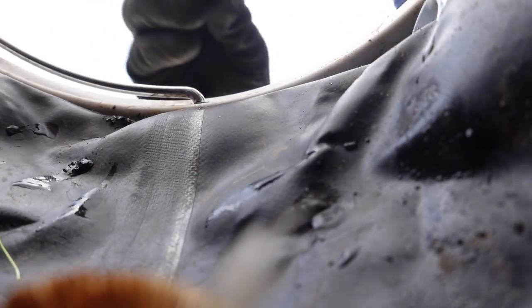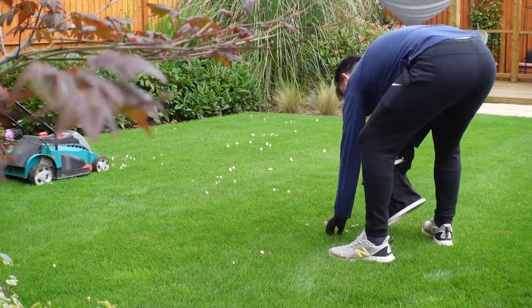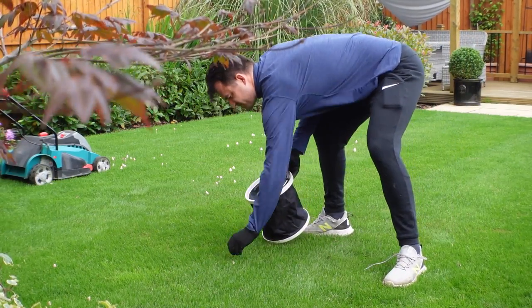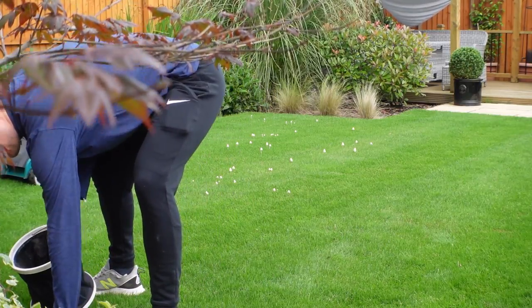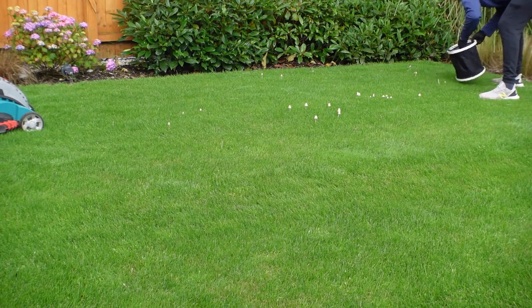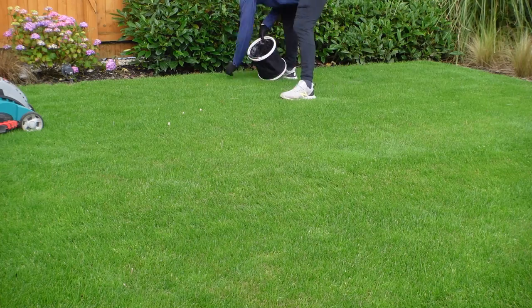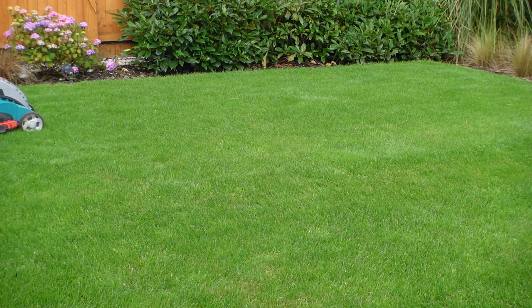If you've got particularly shady areas, you can also consider trying to open some light onto the lawn, as that'll also be a problem for growth. So if you've got some overhanging branches, maybe consider cutting those back, which is going to improve the airflow and also the sunlight onto the lawn surface.